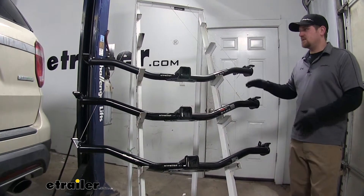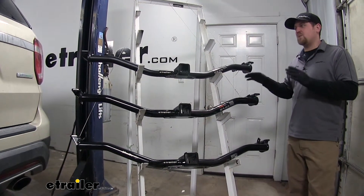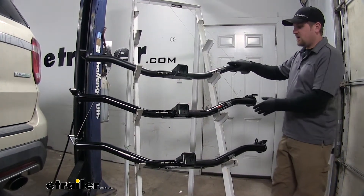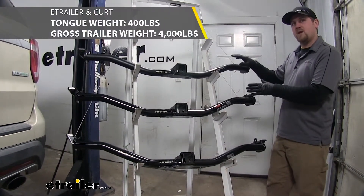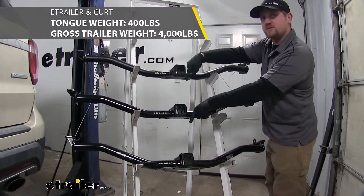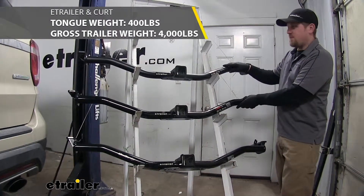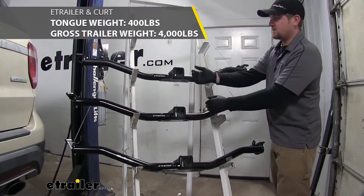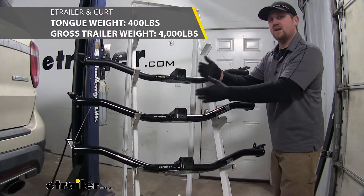We found a few differences between all these hitches. The first one is going to be the actual weight capacity that these hitches can handle. The eTrailer.com and the Curt hitch are going to be the exact same — they're going to have a maximum tongue weight rating of 400 pounds, which is the amount of downward pressure on the receiver tube opening, and a maximum gross trailer weight rating of 4,000 pounds — that's the weight of your trailer plus anything you might have on it.